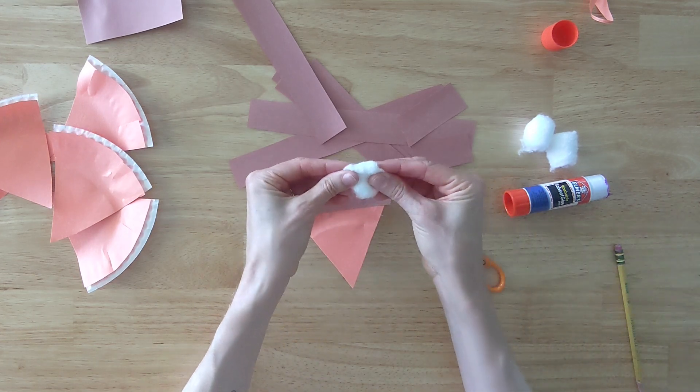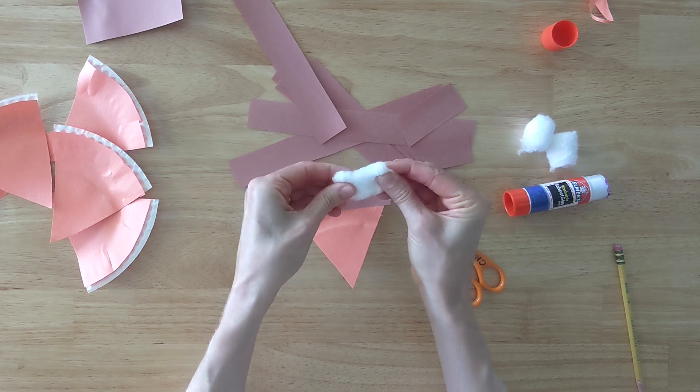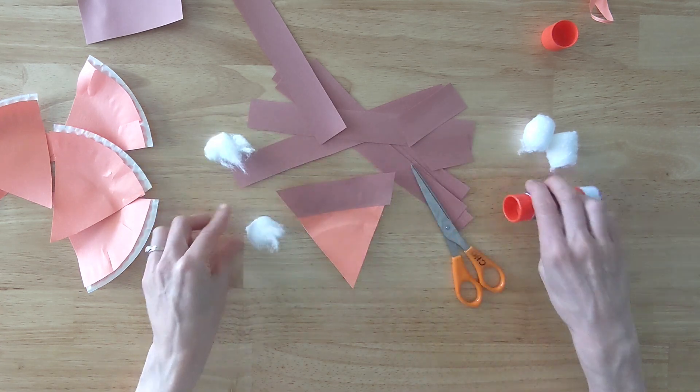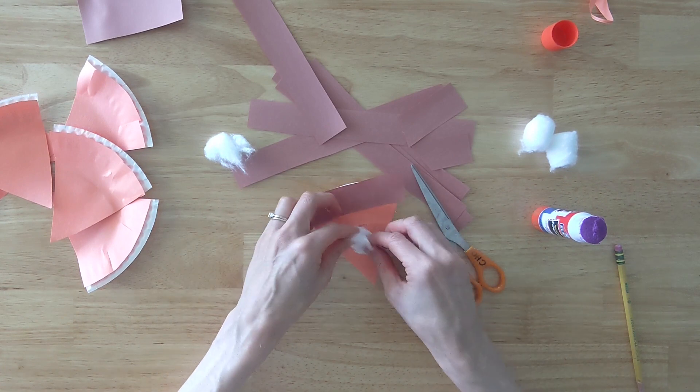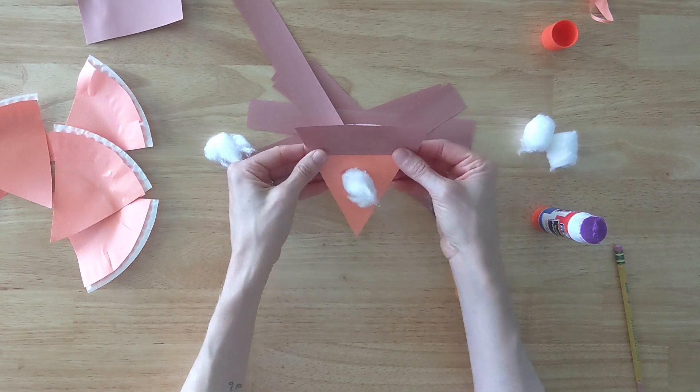Lastly I take a cotton ball and pull it apart into two pieces. Then I put a circle of glue in the center of the pie and place the cotton on top. Now we've got whipped cream! Yum! Continue until you've completed all six pieces of pie.